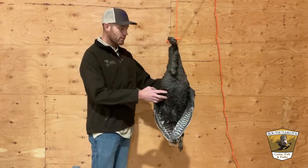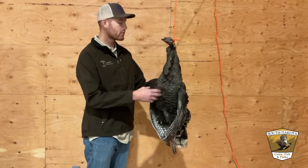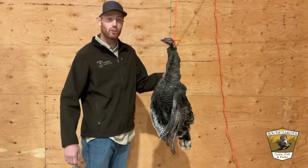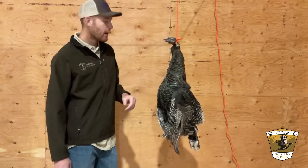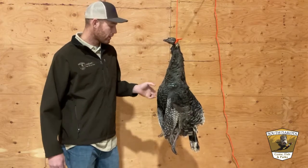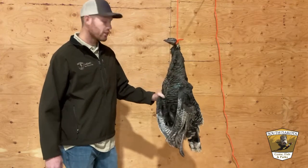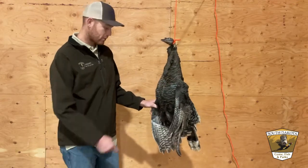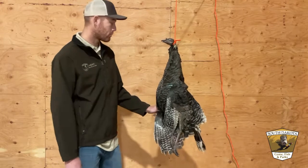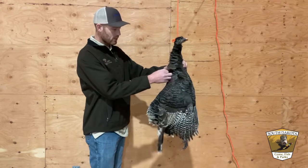The best way to do this is when the bird is fresh. We want to try and pluck those feathers as soon as possible. Even in the field, if you can hang it up in a tree, just bring a little bit of rope with you and start plucking. The longer this sits, the harder it is to pluck these feathers. It's also going to make a lot less mess if you do it out in the field. The best thing to do is just grab a few little feathers and start plucking.